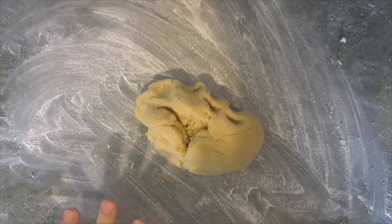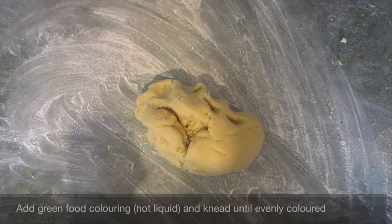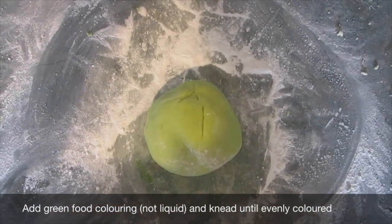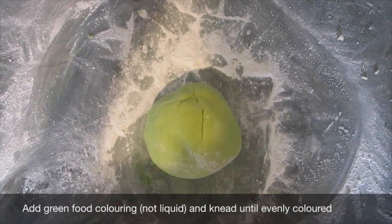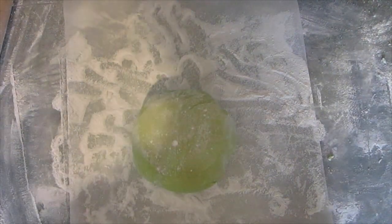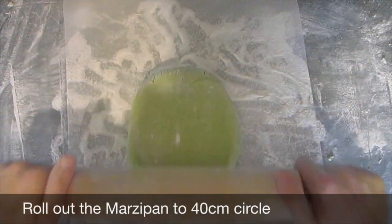Put the dough onto an icing sugar dusted surface and then add your green food colouring. Just keep kneading until you get a lovely consistent green. Everything in my kitchen is covered in icing sugar. You now have to roll out your homemade marzipan to a 40 centimeter circle. Fingers crossed that's big enough.